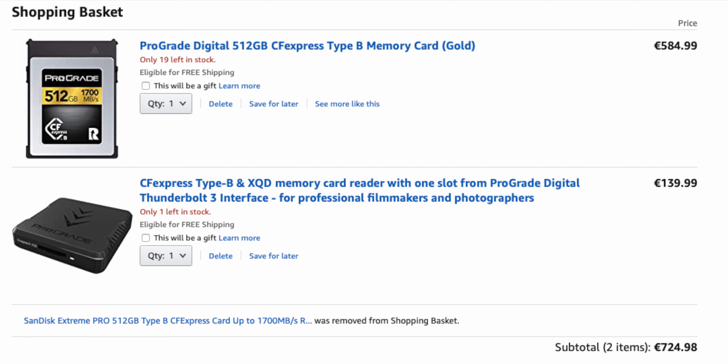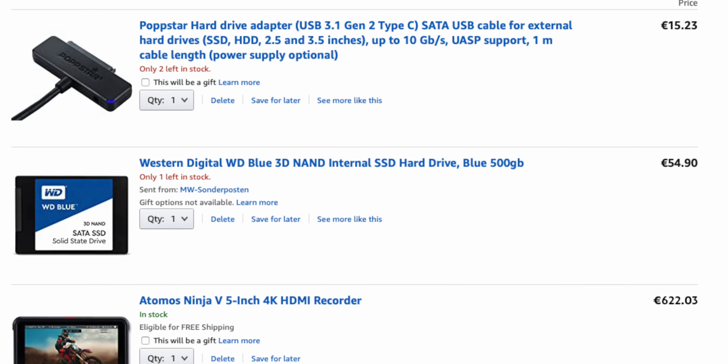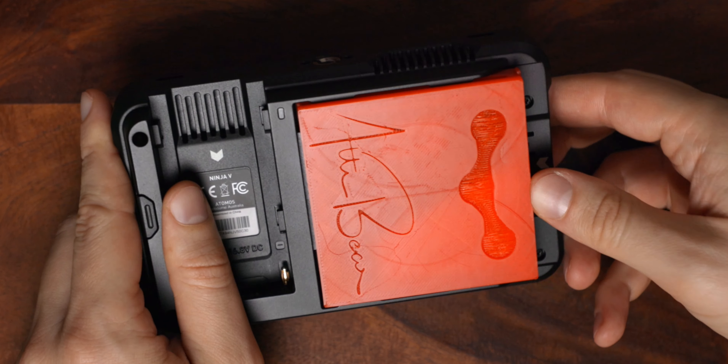Just to put things in perspective: a 512 GB CF express card plus a Thunderbolt 3 card reader — which truly leverages the high read and write speeds of a high-end CF express card — costs you around 740 euros. The Atomos Ninja 5 with a 500 GB SSD and a caddy adapter costs only 680 euros, and if you need another 500 GB SSD they will only cost around 60 euros. This means the cheapest way to record 4K fine with the EOS R5 is externally.